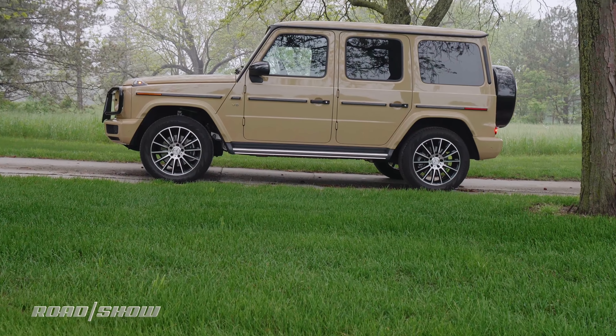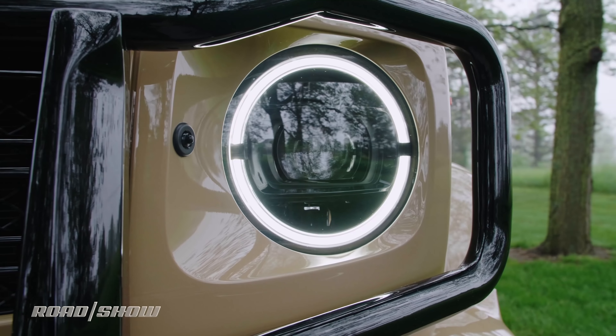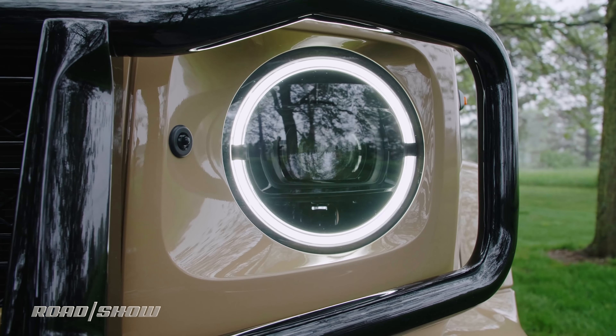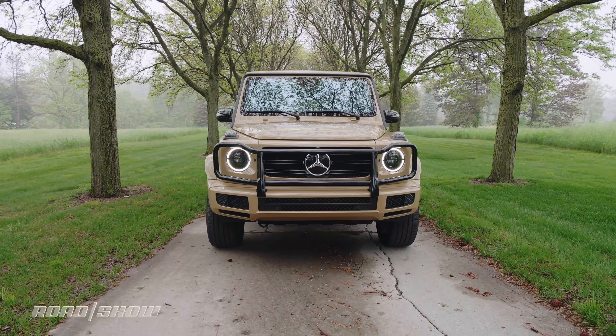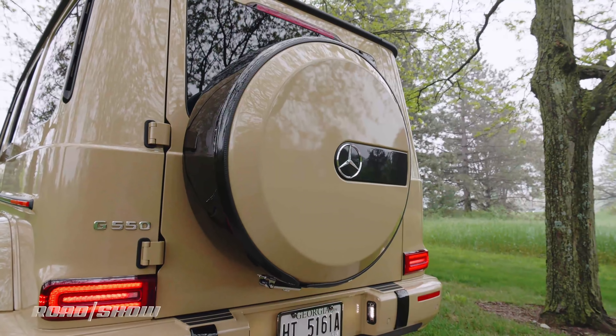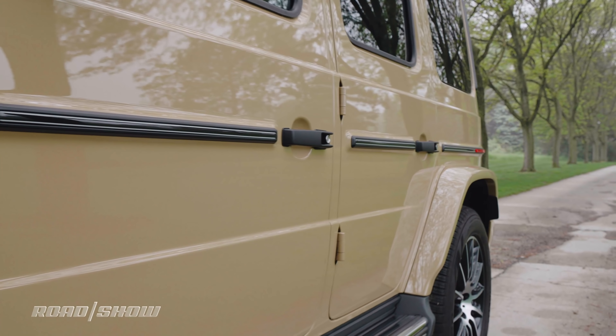There is, however, an easy way to tell a new G from the old, and that's up front where the round headlights get outlined by LED daytime running lights. But before you go off dismissing the sheet metal as simply carryover, know that everything is actually new with the exception of the spare tire cover and door handles, to retain the G's trademark click when opening and closing the doors.